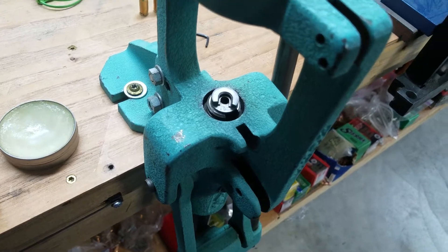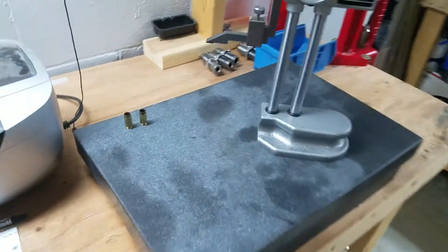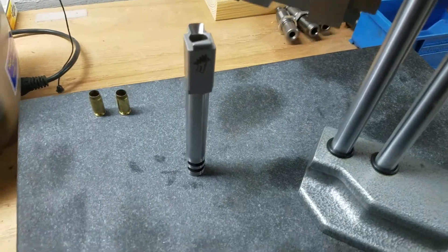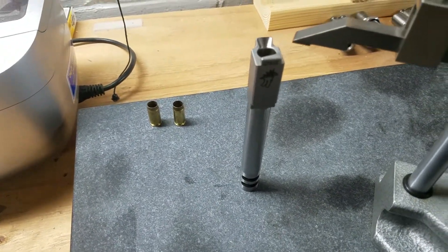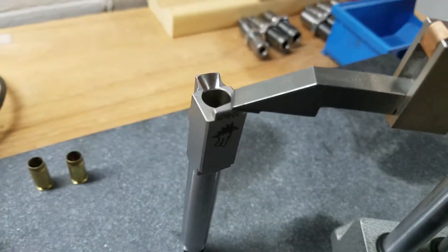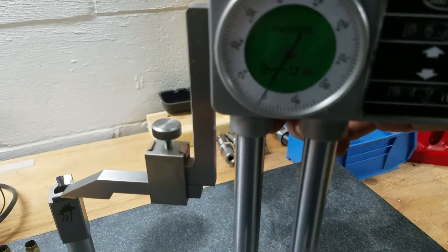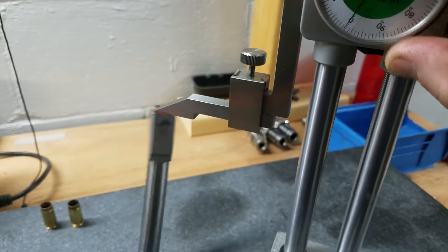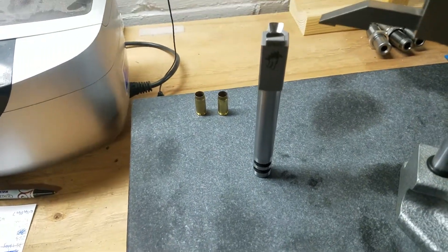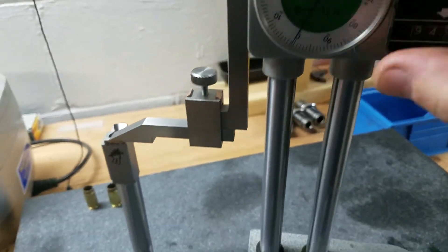I put a piece of brass in and resize it. Then I take the barrel, come over to my height gauge, and set the barrel on there. You can put it in a V-block if you're really concerned, but for what we're doing here this is good enough. I bring the height gauge down right on the barrel hood, and then I set my zero. We're pretty close there — zeroed out. Let me try that again without knocking it over trying to do it one-handed. Alright, bring it down, we want to get that measurement — zeroed out, good enough.